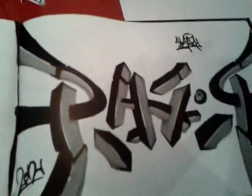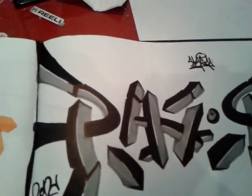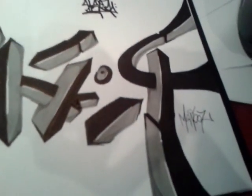I think it looks alright. I don't know if I should've done a background. I think it looks better without a background. I never do backgrounds in my sketches, if you notice that.